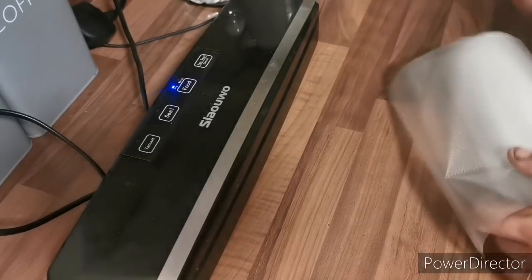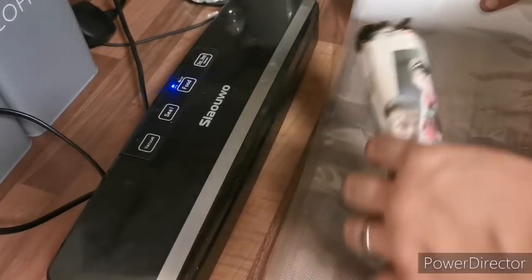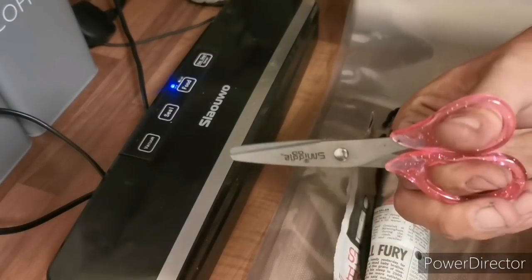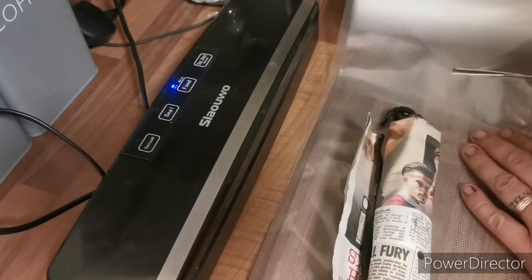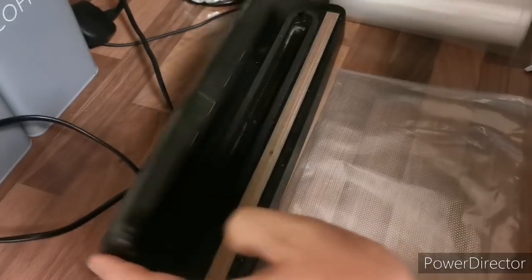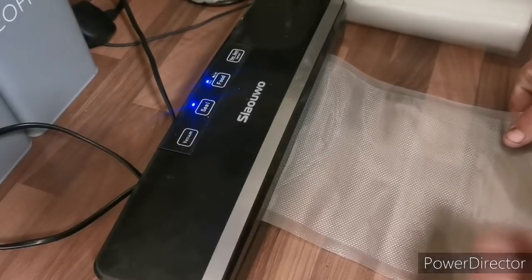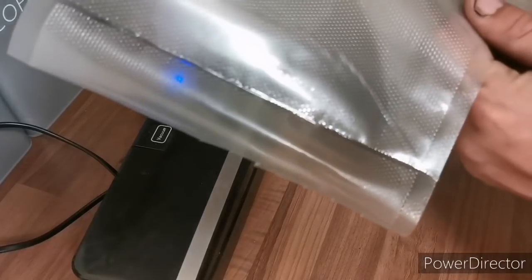So let me show you the process. This is my roll. All I do is roughly measure out what I need — you need a little bit of room. I cut it with my pink scissors from my daughter's Smiggle set. Then you vacuum up one end: lift it up, put it in the machine, clip and click, push the seal button, it takes a second and makes a funny noise — then it's sealed on one end.